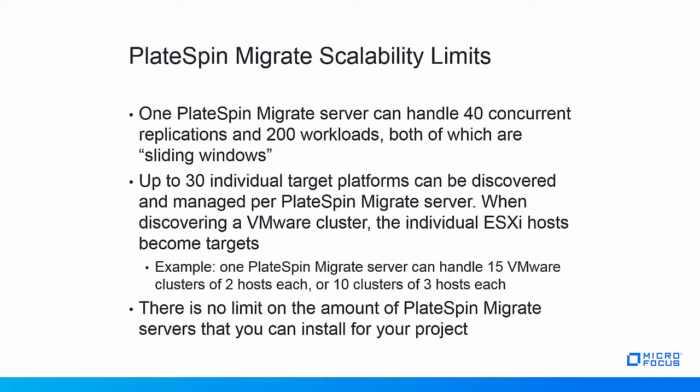On the target side, each PlateSpin Migrate server can handle 30 individually configured targets. Note that for VMware clusters, it is the individual hosts that become the targets. For example, one PlateSpin Migrate server can handle 15 clusters of 2 hosts each, or 10 clusters of 3 hosts each. Note that there is no licensing impact if you need to install and configure multiple PlateSpin Migrate servers. Purchased licenses can easily be spread across multiple servers, and there is no limit on the number of PlateSpin Migrate servers you install for your project.